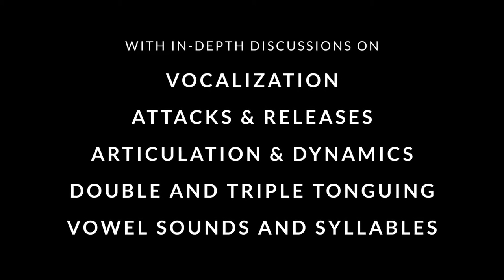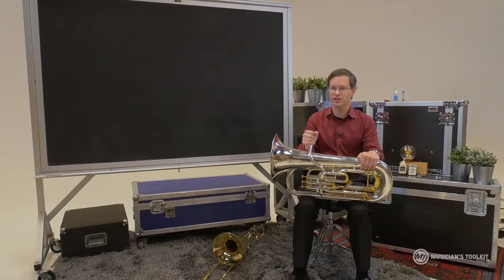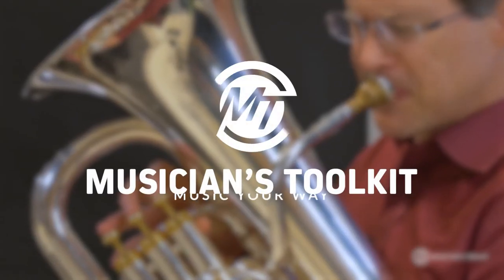I know there's a lot of detail in them, but I promise you, if you can spend time focusing on each of the different components, you will become a masterful musician using articulation. This is Adam Frey and Musicians Toolkit.